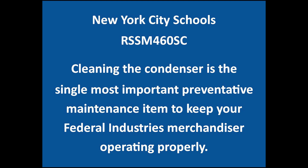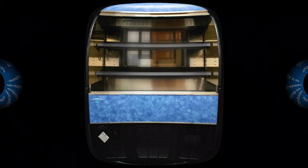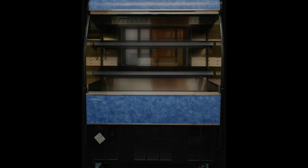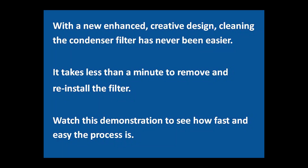Cleaning the condenser is the single most important preventative maintenance item to keep the open-air merchandiser operating at peak performance. A dirty condenser can inhibit case performance, increase energy costs, shorten the life of the compressor, and create unnecessary service calls.